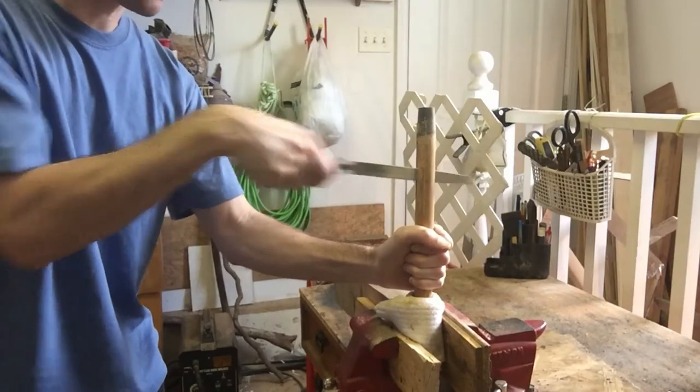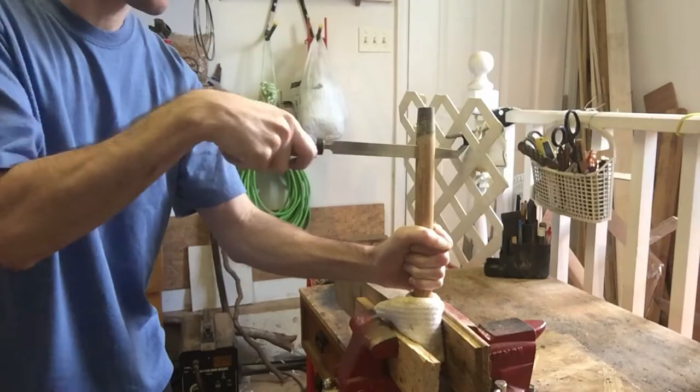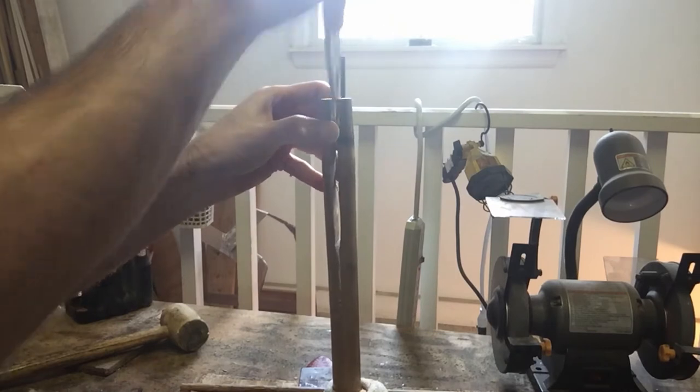When you are done cutting it with the saw, take a hand file and just file it to make the gap wider so the knife can fit in. You can see the gap is a lot wider now inside and it will now fit the knife.